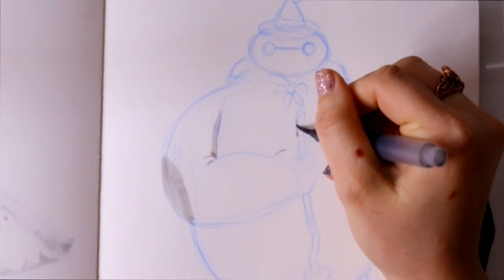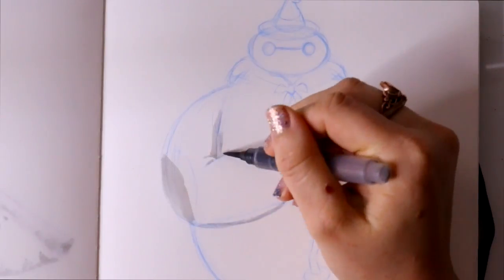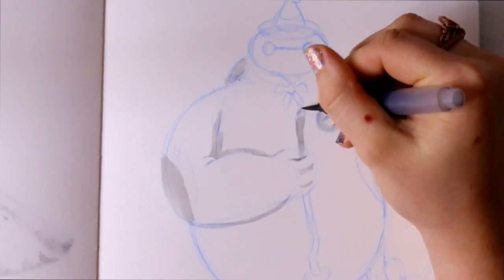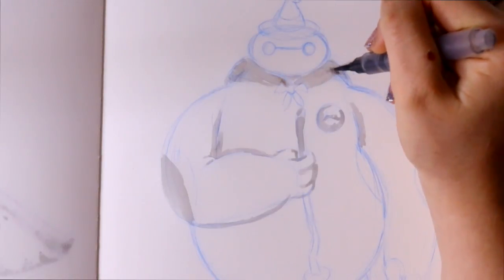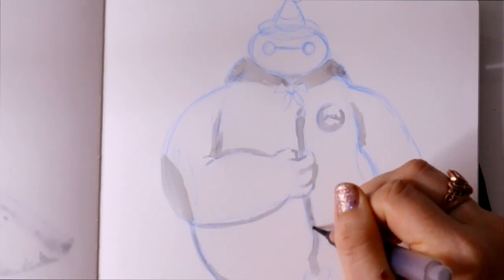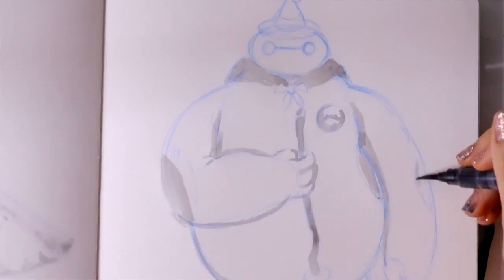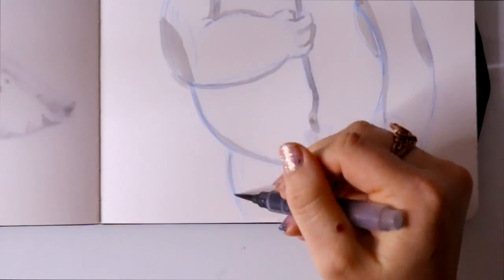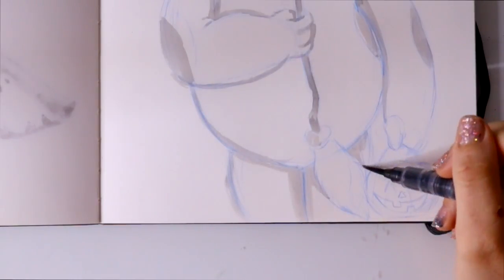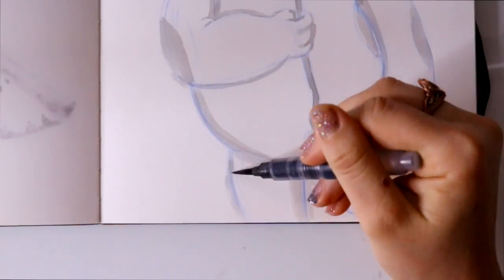There's not much to do with Baymax — he's just this big white marshmallow balloon figure. So I wanted to do something a little bit Halloween-y with him, like he was trick-or-treating, and I wanted to make him like a little warlock witch kind of a dude.